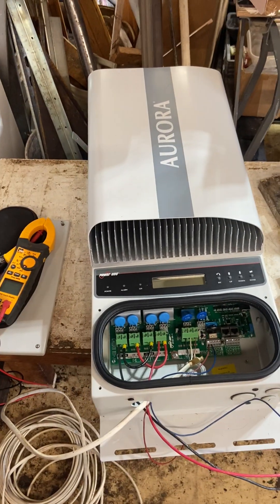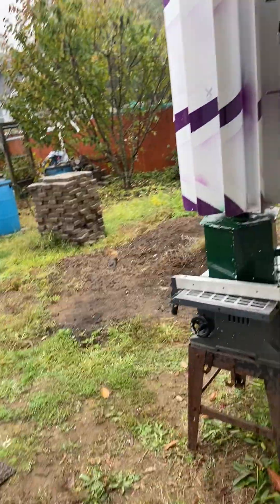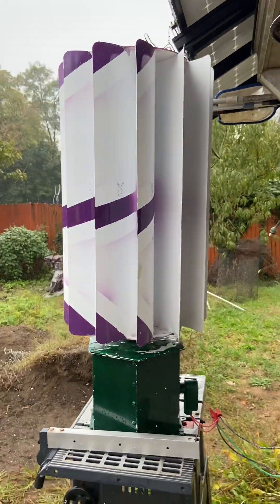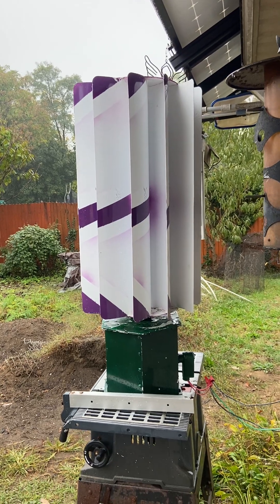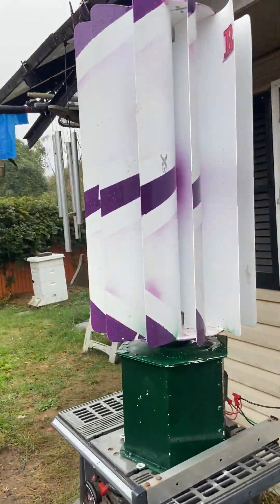Once again, never buy Tessup — it's just a nightmare. If you buy a turbine, make sure it meets aviation standards, is properly balanced and done right, because if it's not you're going to have problems. It will take itself apart especially in weather, ice, and snow when it's blowing hard.